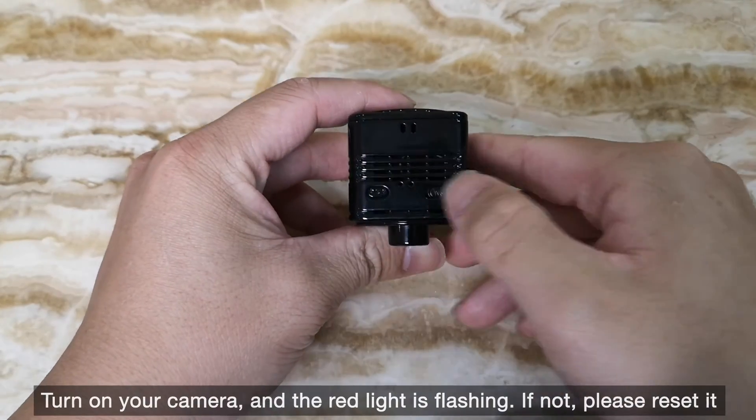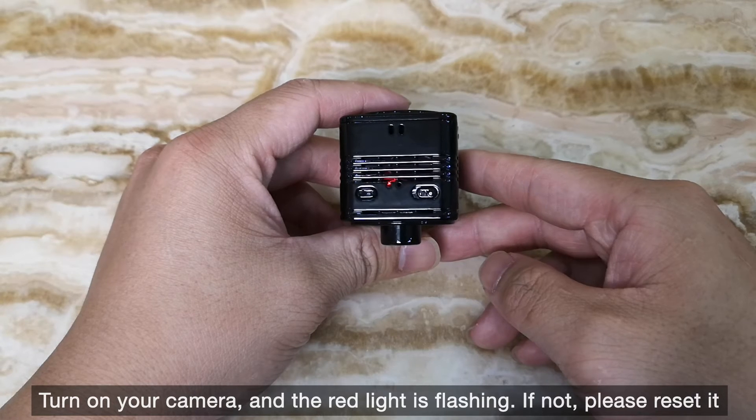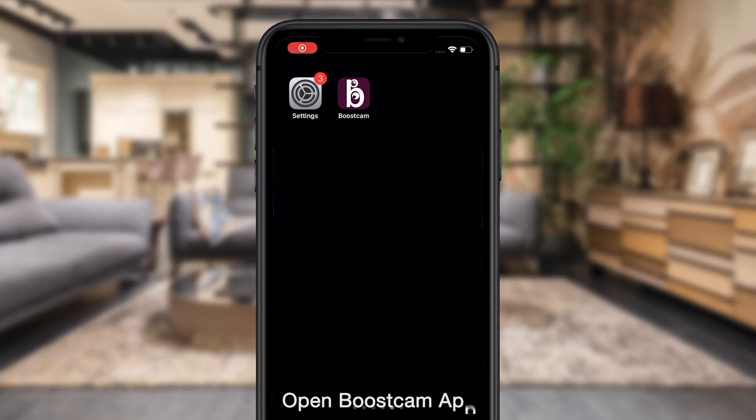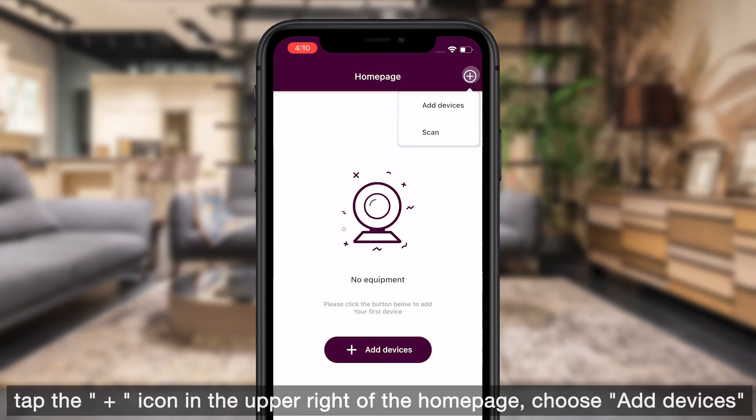Turn on your camera and the red light should be flashing. If not, please reset it. Open the BoostCam app, then tap the plus icon in the upper right of the home page and choose Add Devices.